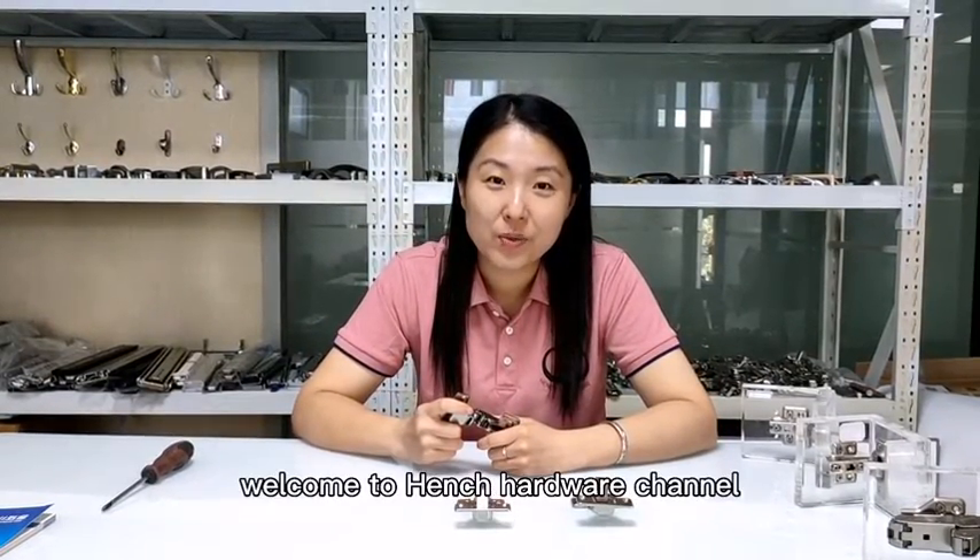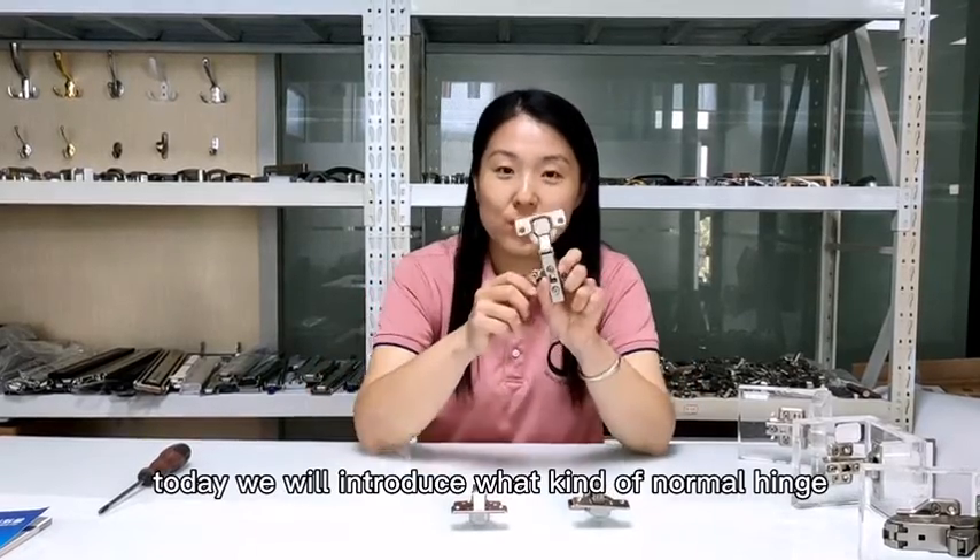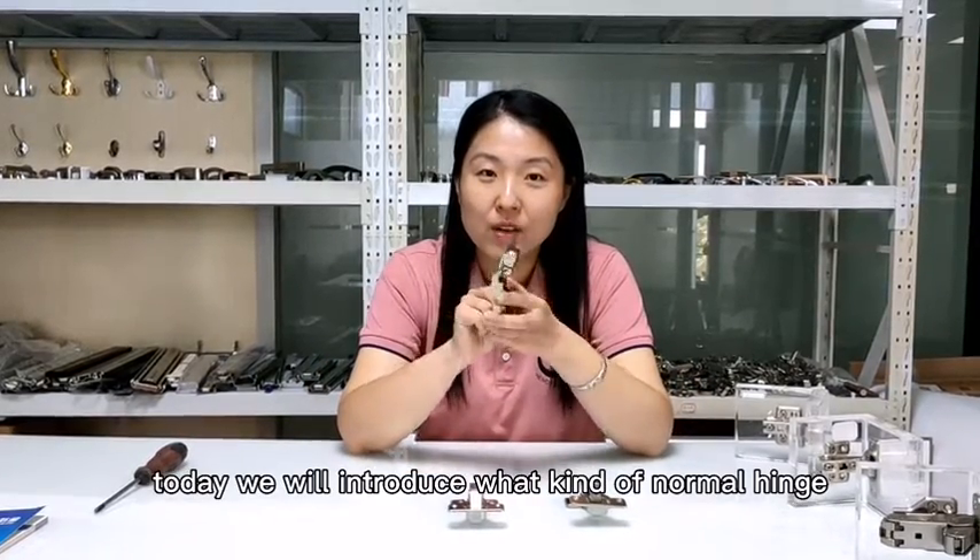Hello, this is Shelly. Welcome to Hench Hardware channel. Today we will introduce one kind of normal hinge.